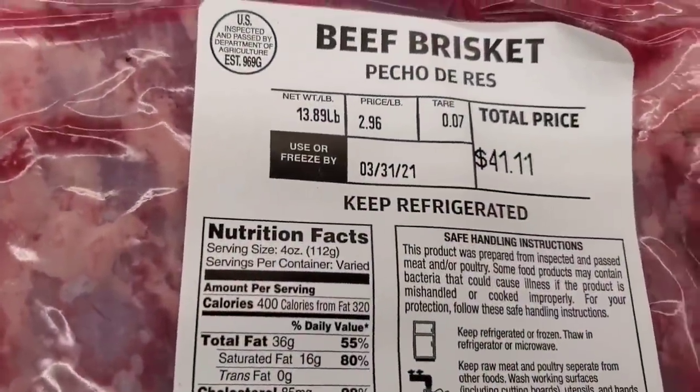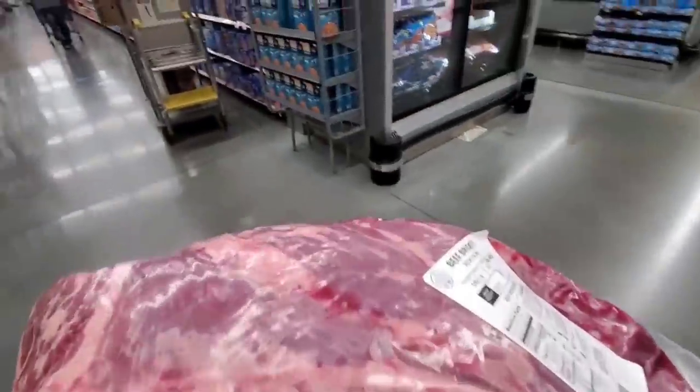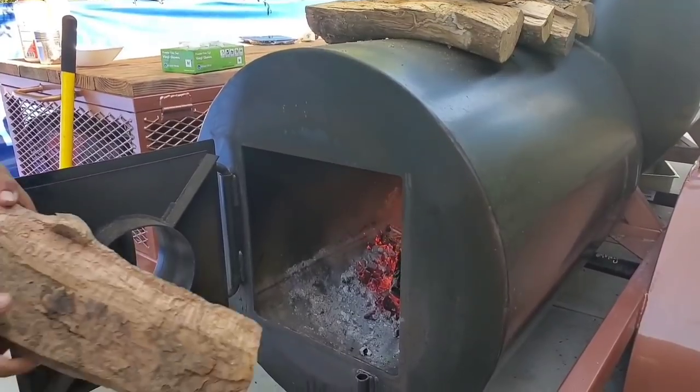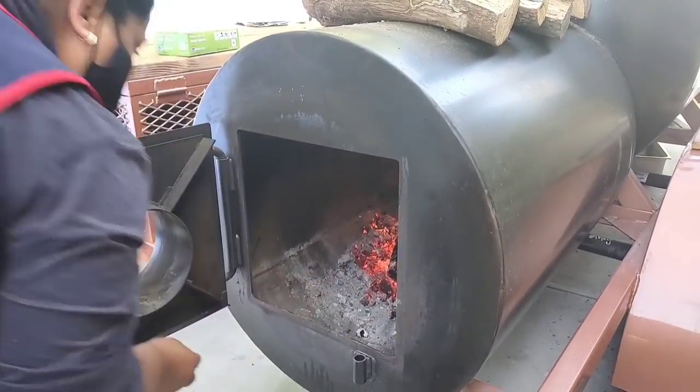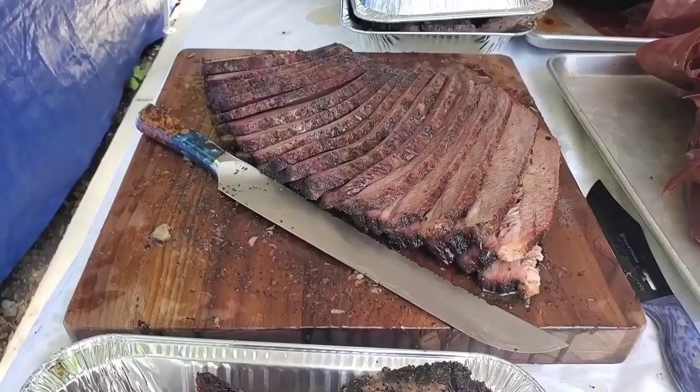So what I have here is a Walmart select brisket. We're gonna cook it a Texas style brisket on Winnie's Dragon pit. We're gonna do a collab with Winnie. Since we're doing a cook on a charity event, we're gonna throw this brisket in and see if we can get the same results as we did at Snow's BBQ.